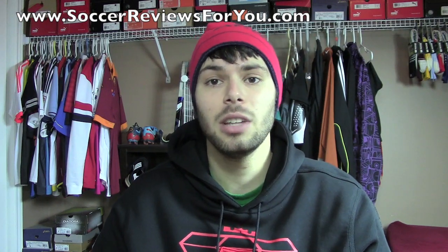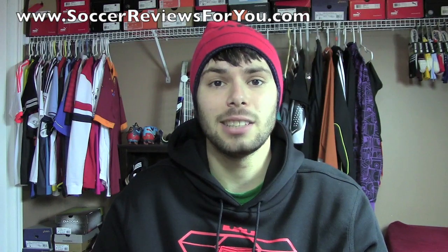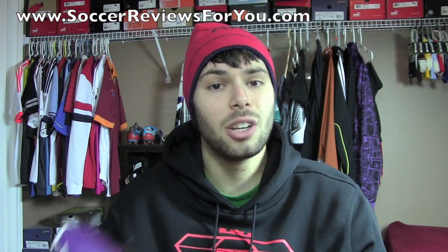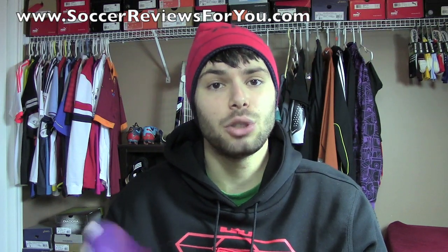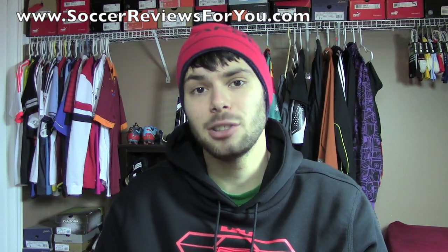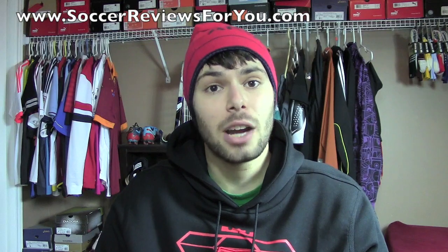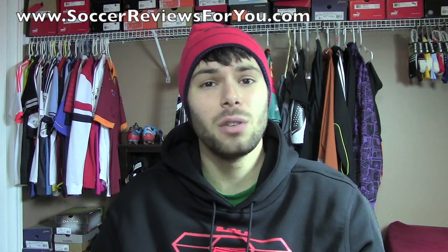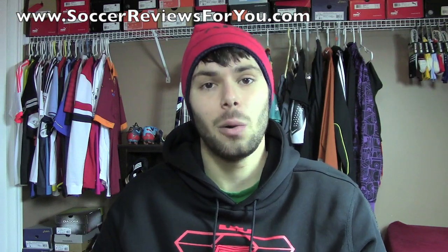On those review pages you're also going to find high quality images of all these models as well as buy-it-now links with the best prices online, including some exclusive SR4U coupon codes for additional discounts. If you have any questions regarding this comparison, feel free to leave a comment down below, and if you could leave a like on the video it would be greatly appreciated. For questions not related to the video, ask on my Facebook fan page. Follow me on Instagram at Vujo Josh. If you're not subscribed already and enjoyed today's video, hit that subscribe button for daily videos on all the latest soccer gear. Thanks for watching!